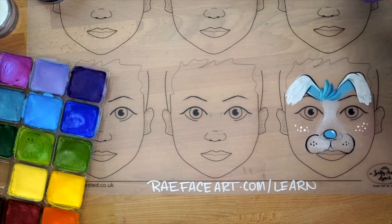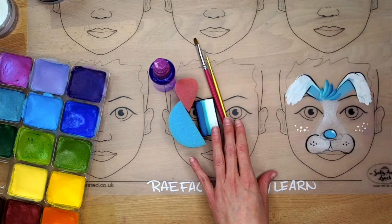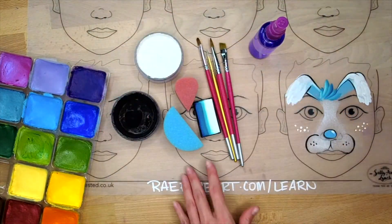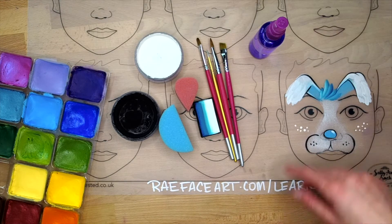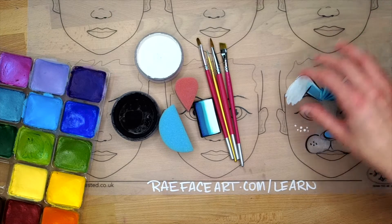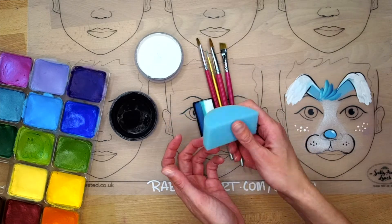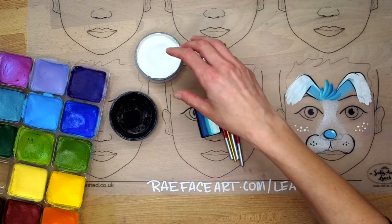Let me show you what we'll be working with today. I'll drag it all out so you can get the lay of the land, and then we'll go through it step by step. I have a small mister bottle to activate paint, which is a buck or two at your local big box store. I've got some sponges — I like these Teardrop sponges by Always Wicked Art, and some half round sponges I picked up at sillyfarm.com. They're high density sponges and work really well for face painting.